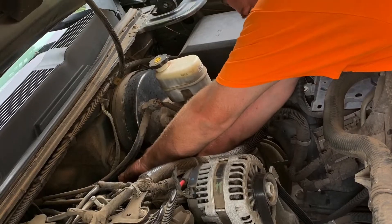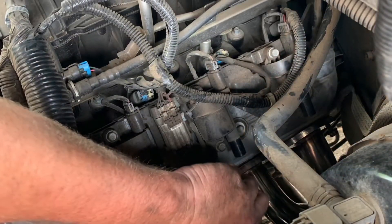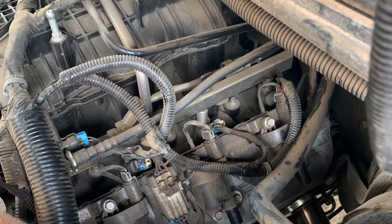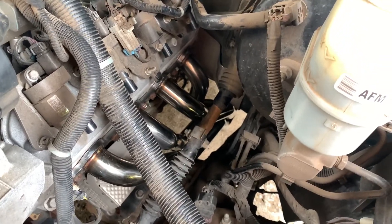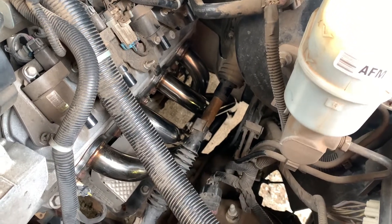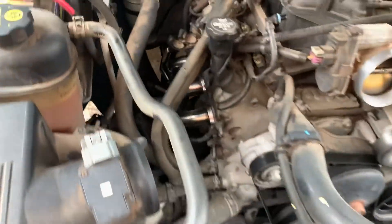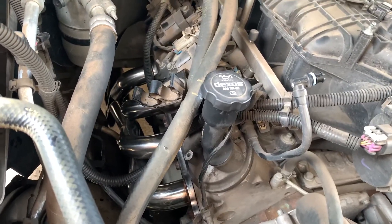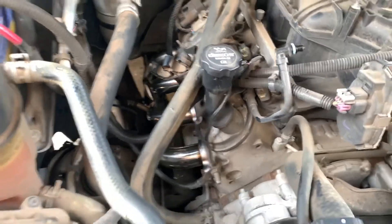We've got the headers on the truck bolted up. The driver side comes through the top — there's a little bit of fishing you have to do, but it does fit. The passenger side has to come up from underneath, but with the truck up high enough, it goes in. I am really impressed with the fitment and quality of these Speed Engineering headers.